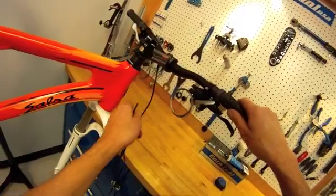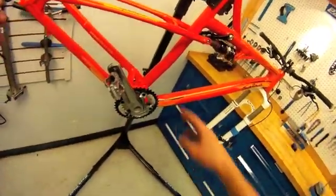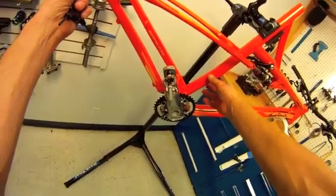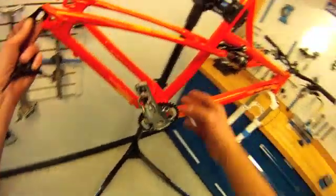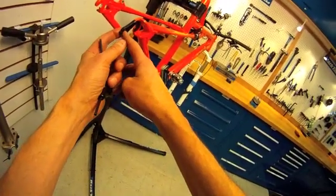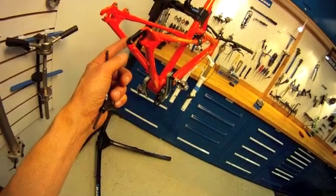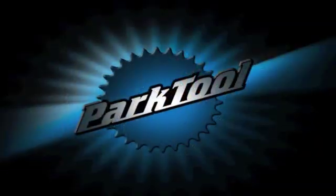The housing is going to need to be set, but we have no derailleurs here, and that is something we're going to need to proceed to. The rear derailleur is missing. Before we install it, we want to check the hanger alignment — even on a brand new bike.